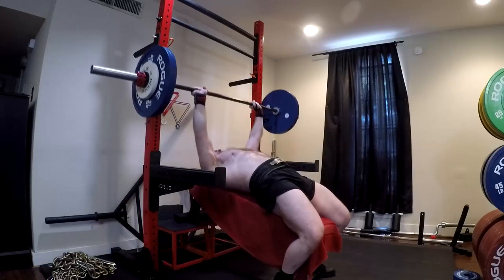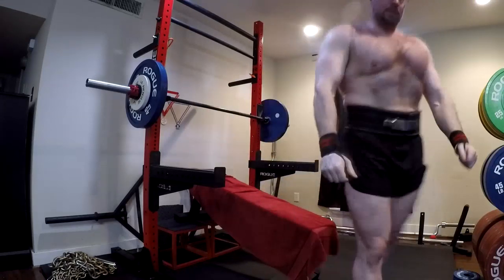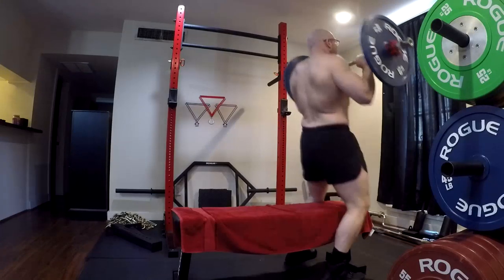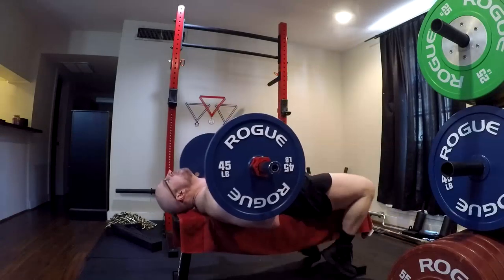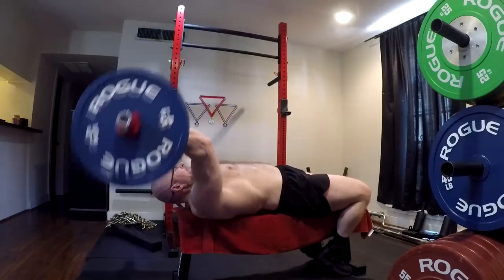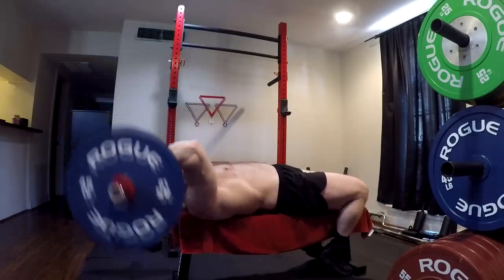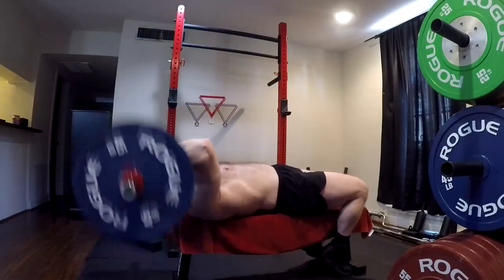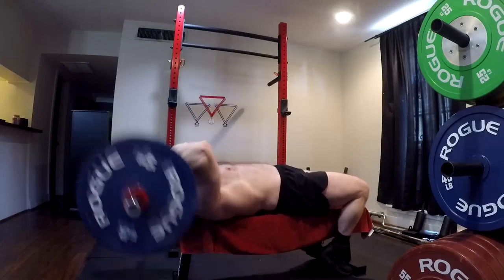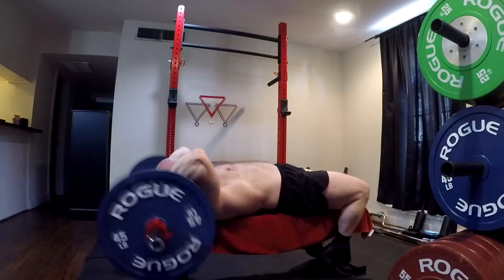Let's say that the incline, or the floor press for a separate issue, is going to help you improve your bench. Well, doing an assistance movement that you're not getting stronger at isn't really helping you. Number one, if you're not progressing, you're not creating new training stress, so you're not growing from it. Number two, if you're not getting stronger at it and putting more tension through those joint angles and movement patterns where you need to get stronger to improve your main lift, it's also a waste of time. Often we just have to switch assistance movements right when they stall.